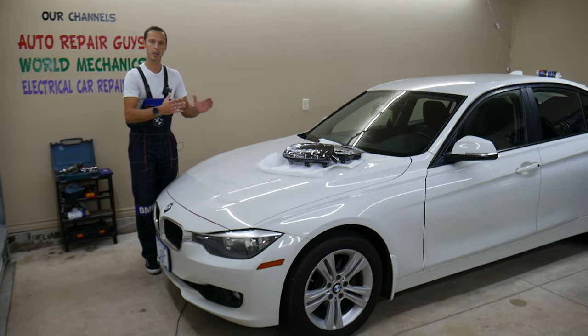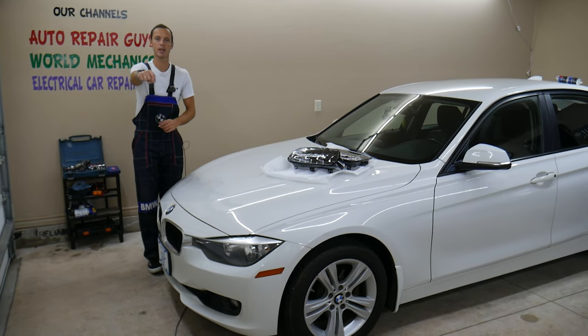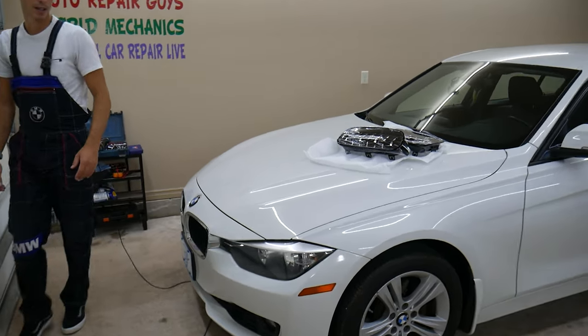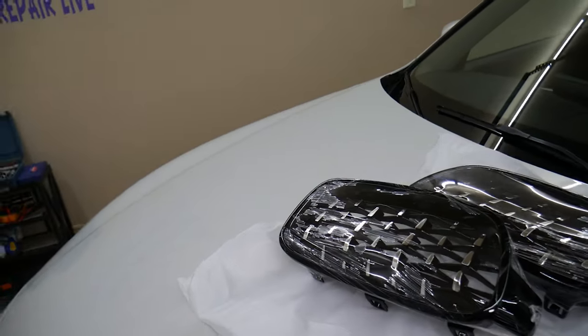And if you need to buy replacement parts for your BMW or any car for a good price and quick shipping, check out the link in the description of the video below. That's where we get all our supplies from and you guys can get a great deal.